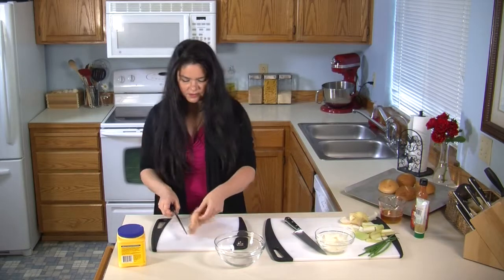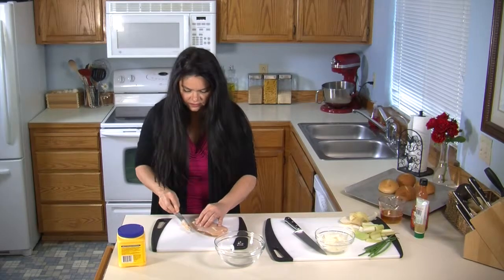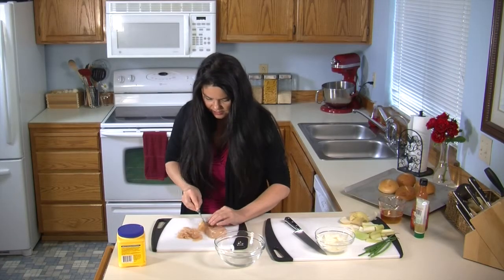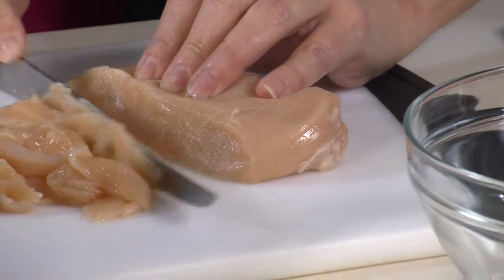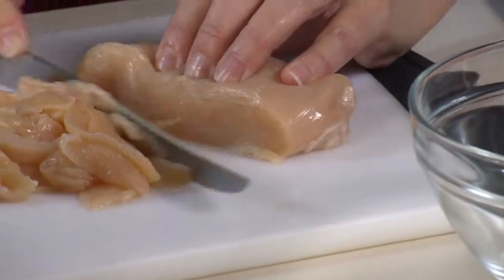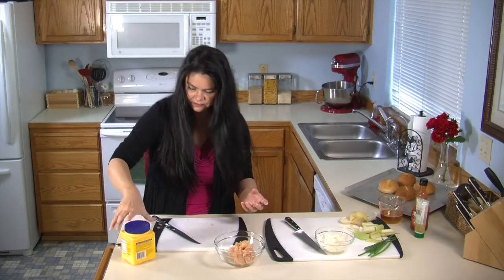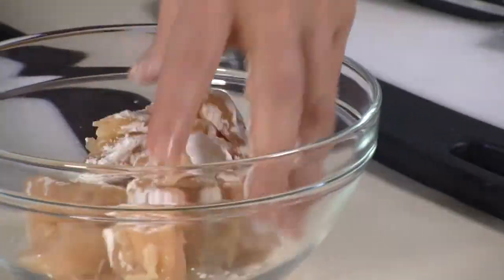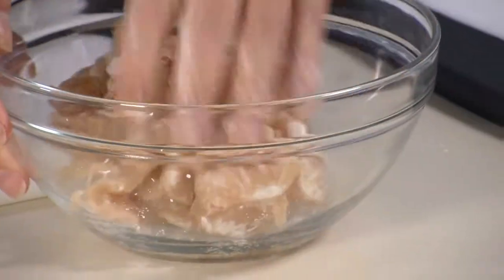Now we're going to slice up our chicken breast nice and thin in little strips. I'm only using one — this will make four sliders, but you can certainly do more. The thinner you slice the chicken, the faster it's going to cook. I'm cutting against the grain so that the chicken just falls apart when you bite into it. And I'm going to put in just a little bit of cornstarch, about a teaspoon, just to coat it. I like doing this because it keeps the chicken moist and we're cooking it so fast, I don't want it to dry out.